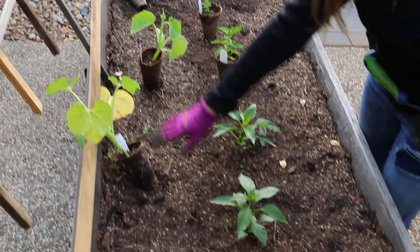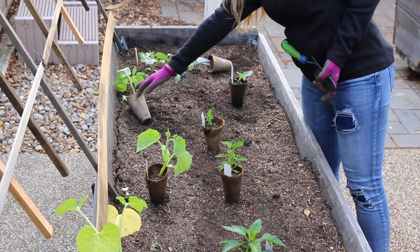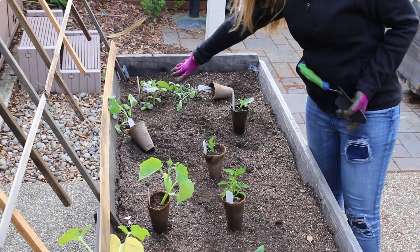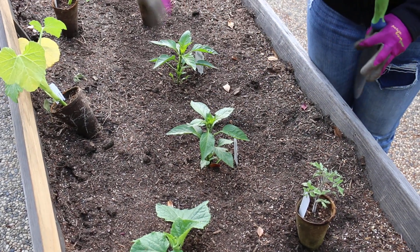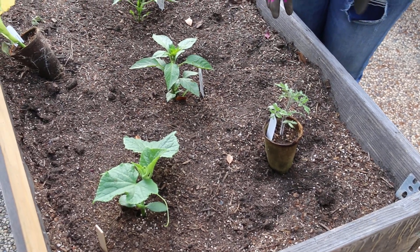I've got cucumber, zucchini, another cucumber, a tomato, and then a lemon cucumber over here. You want to plan according to how tall things grow as well as how much space they need. At Valley Verde we use cubic square foot gardening, so each plant needs the proper amount of space.